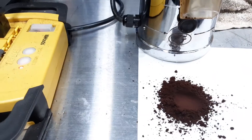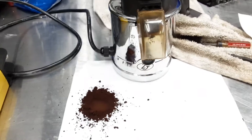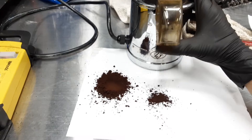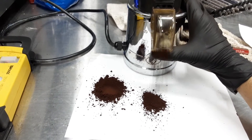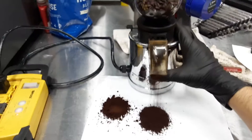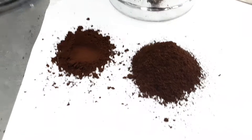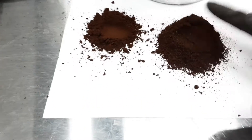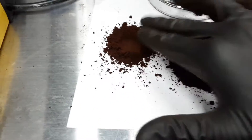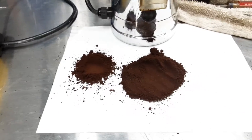I'm going to increase it, make it a little bit more coarse, and then we'll just compare it. As you can see, a very steady flow coming out. This one is more coarse than the first one — almost the opposite side — and let's compare another one.